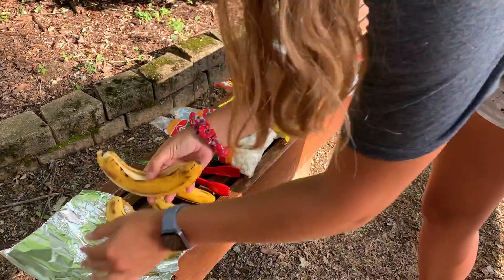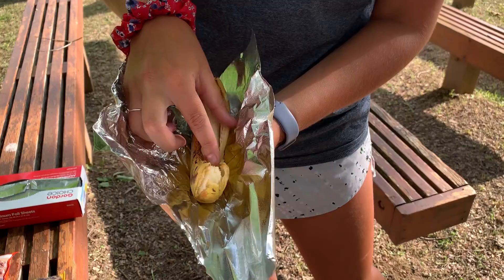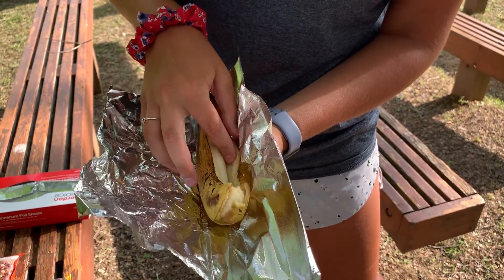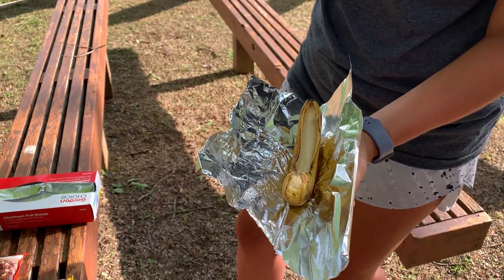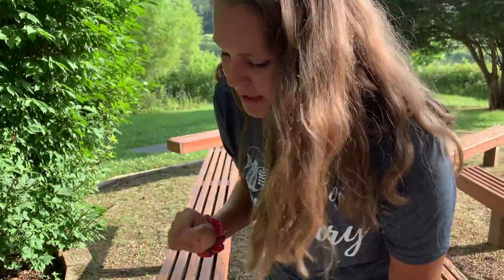I like to put mine on tin foil, just in case anything spills over, so I still have it all together. I am going to use marshmallows and chocolate chips, but you can use whatever you would like to put in yours.